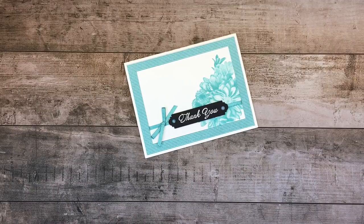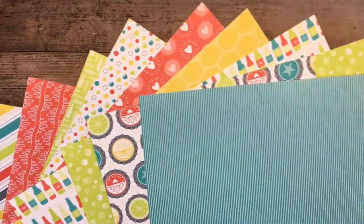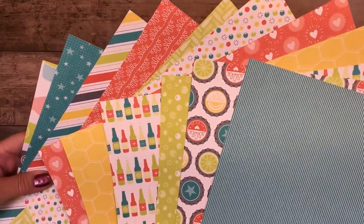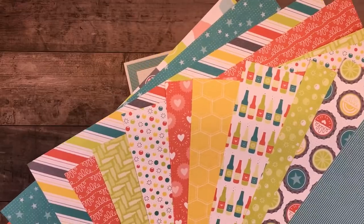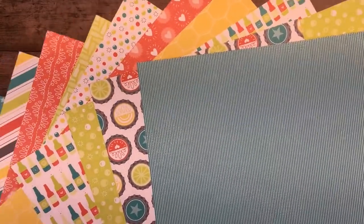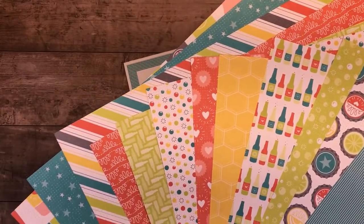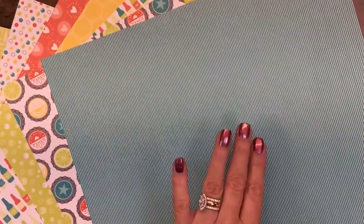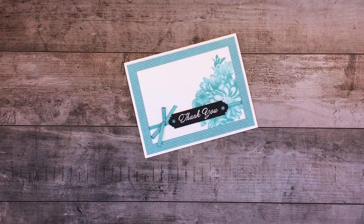I also used one of the additional gifts, called the Bubbles and Fizz Designer Series Paper. This is another $50 free gift. It's 12 by 12 paper in all of those amazing patterns. I used this stripe pattern for the background of that card.